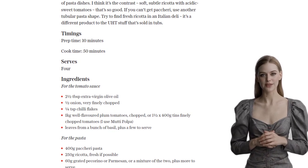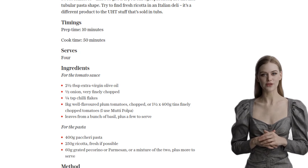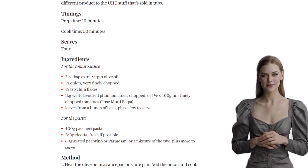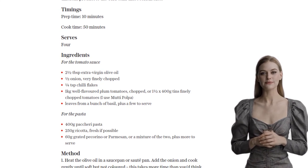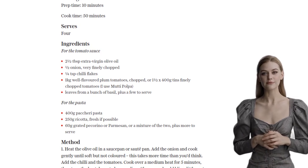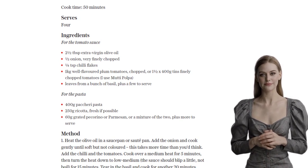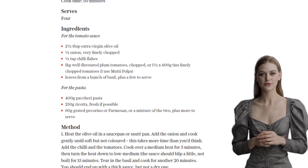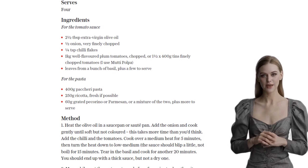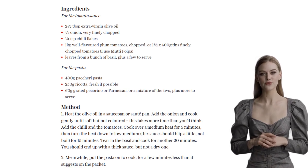Now it's time to bring it all together. In a large bowl, mash some fresh ricotta cheese with grated pecorino or parmesan, and season it to taste. Drain the cooked pasta, but remember to reserve half a cup of the cooking water. Add the pasta to the bowl with the ricotta mixture and give it a good mix. If the mixture seems a bit thick, use some of the reserved cooking water to loosen it up. Quickly heat up the tomato sauce and add half of it to the pasta bowl, giving it a gentle toss to coat the pasta in that rich, flavorful sauce.